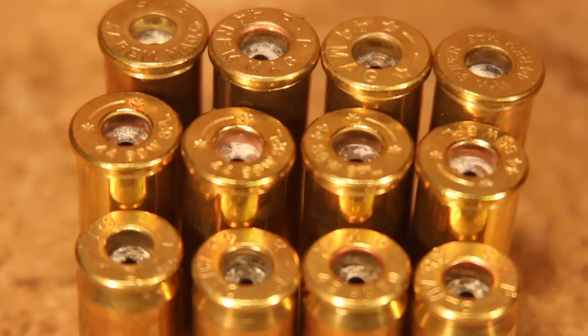What happens is, if we dry tumble, we're going to concentrate that lead residue in the dry media and it'll turn into a very fine powder because of the vibration of the dry tumbler. And when we pour that dry media out, we get a cloud — and that cloud contains lots of lead.